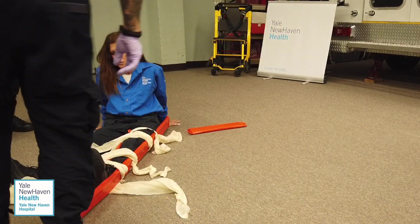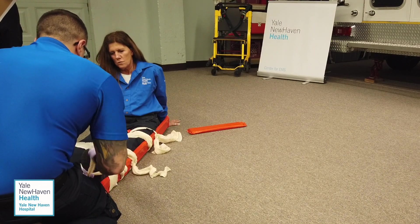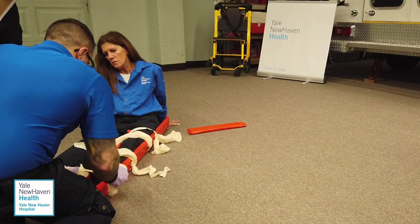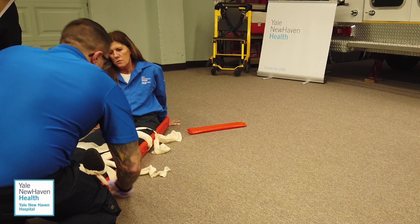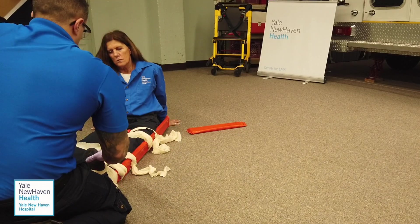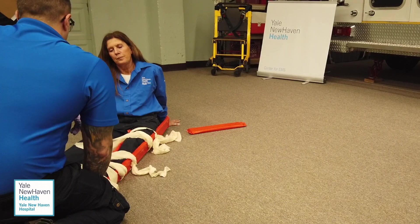I'm going to secure the ankle hitch. Secured. I'll reassess all of my knots — want them to be secure. Check for any voids — I don't see any. Recheck PMS: check for a pulse — pulse is present. Can you push up? Can you push down? PMS is present, and I've completed the station. Thank you.